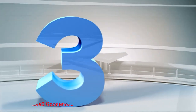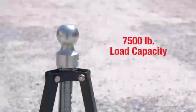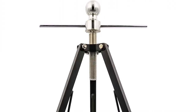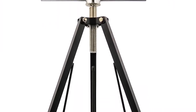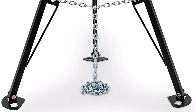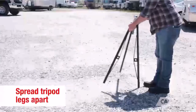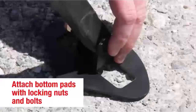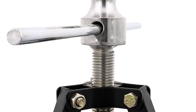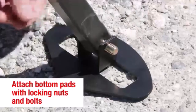Number 3: Ease Lift 48850 Gooseneck Stabilizer. This stabilizer is a highly reliable and efficient tool designed to provide optimal stability and reduce sway when towing heavy loads with a gooseneck trailer. The stabilizer is built to withstand the rigors of towing, constructed from high-quality materials that ensure long-lasting performance even in challenging conditions. Additionally, the stabilizer's intuitive design allows for hassle-free installation, with no drilling or complicated modifications required. Users have reported that the installation process is straightforward, saving both time and effort.